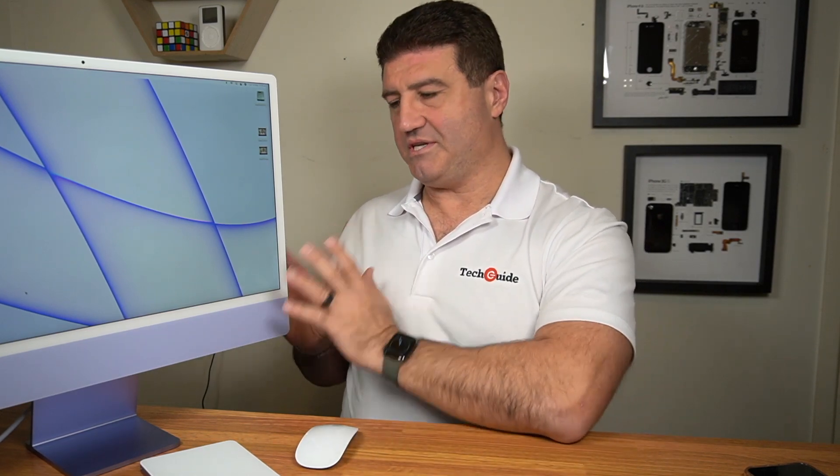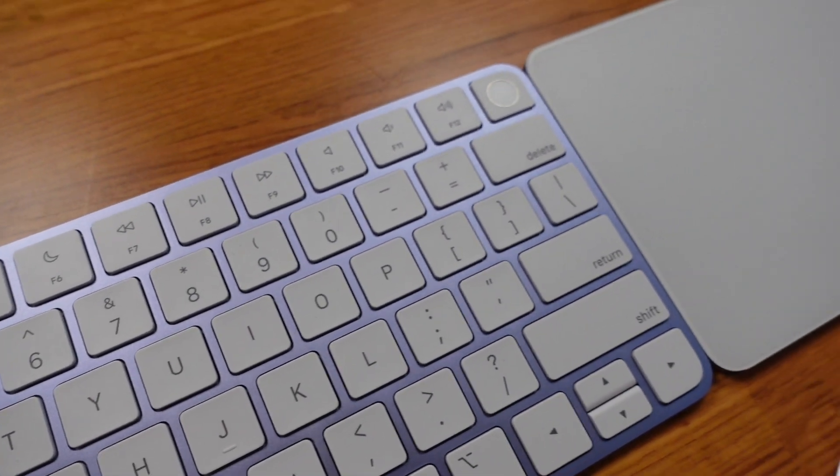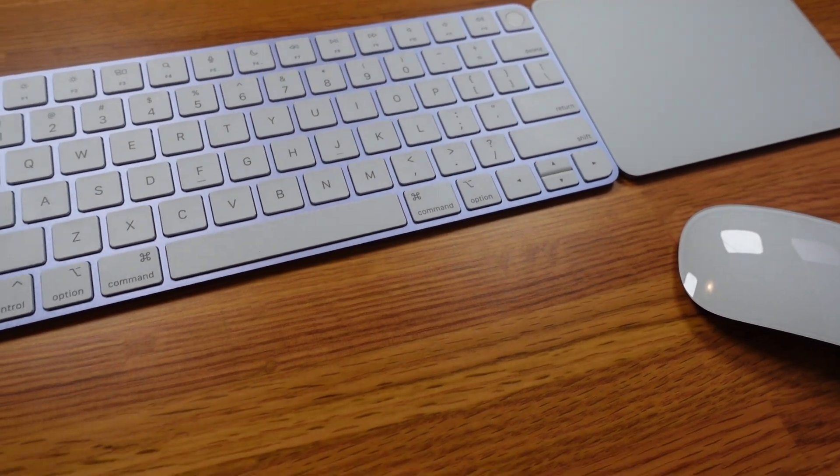One of the first things we really need to talk about is the design of the new iMac — it has certainly been a huge upgrade. You really need to see this with your own eyes to appreciate just how thin the iMac actually is. It's 11.5 millimeters thick, so right away it is a striking design. The seven available colors mean all the accessories — keyboard, trackpad, mouse, even the power cable — all match the design.